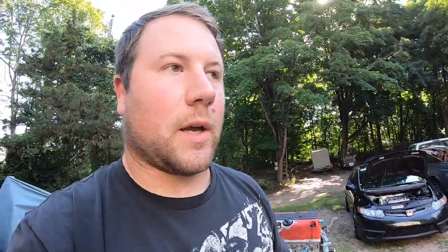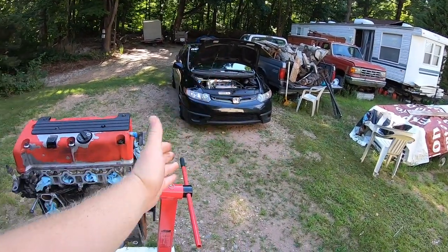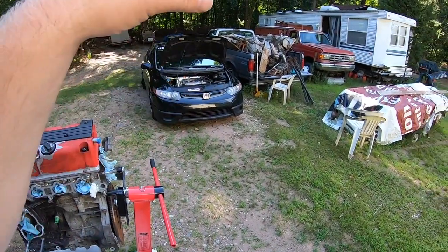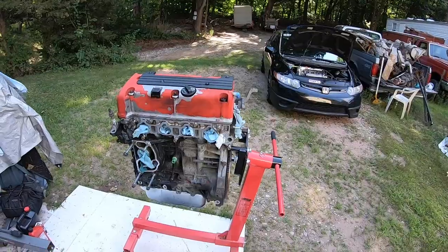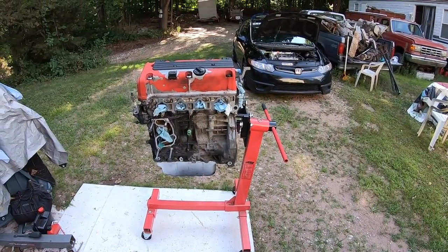A lot of you guys have been asking what harness to use. If you're going to be using the Z3 harness powering the sensors that came off this motor onto a new motor, stick with the original factory harness. That pretty much concludes it honestly. It's a straightforward swap — there was a little bit of complications and I'll be taking care of that in another video.